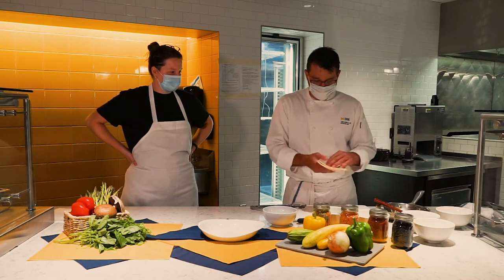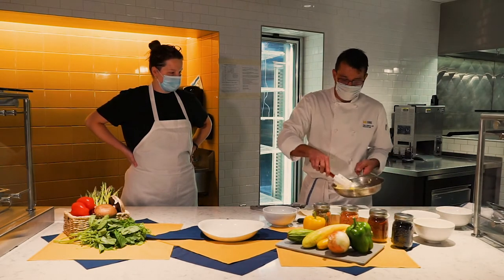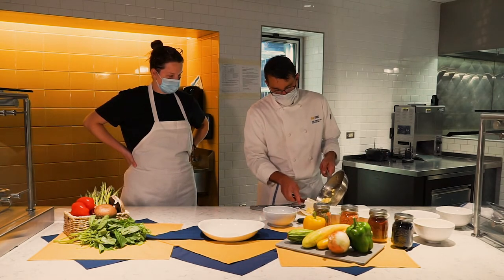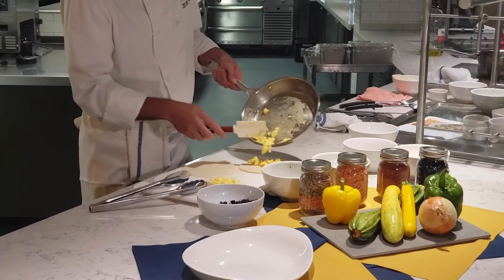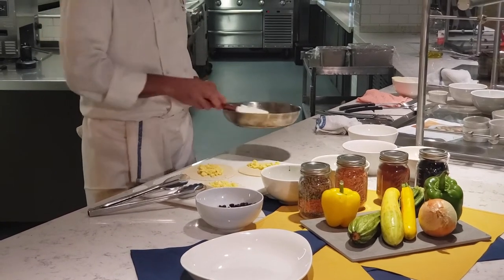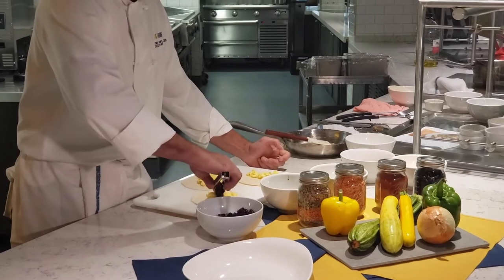So continuing on, we have our tortillas — flour tortillas here — and our scrambled eggs. When you're scrambling an egg, you want to make sure that you whip the egg really well so the yolk and the whites are mixed together evenly; this way you're going to have the best cooking egg. And remember: slow and low works best so you don't overcook your egg, dry it out, brown it, or burn it.